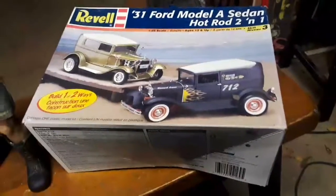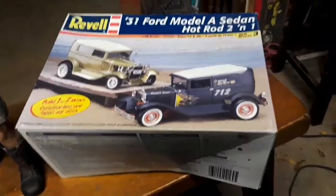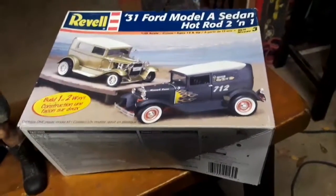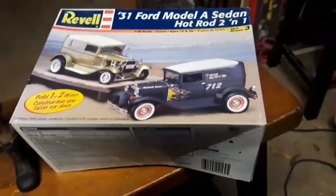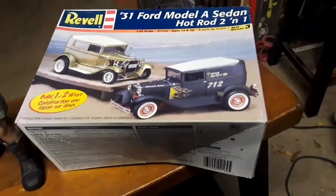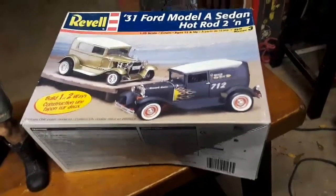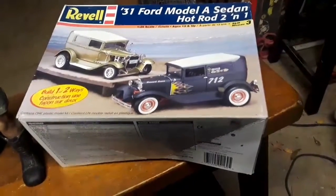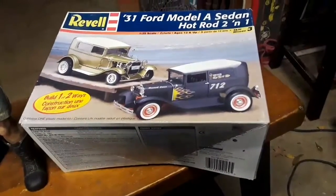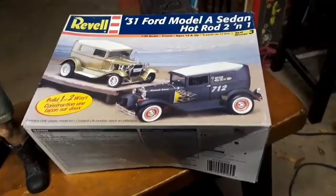Rocking and rolling and building and slamming and gluing — don't get no better than that. Anyway, just a quick little intro video. I already got pieces out and the bench is quite a wreck, so I'm just kind of winging this one.